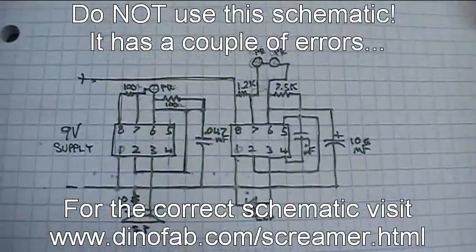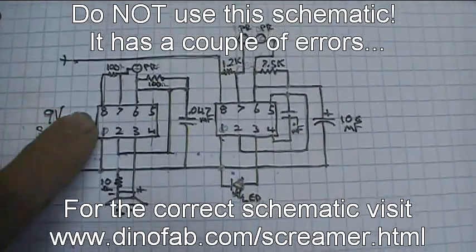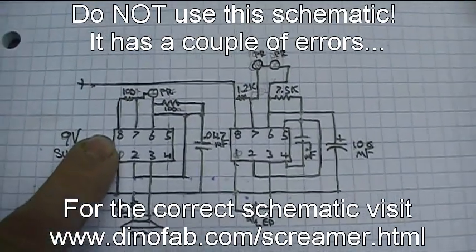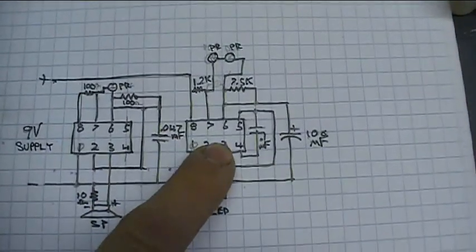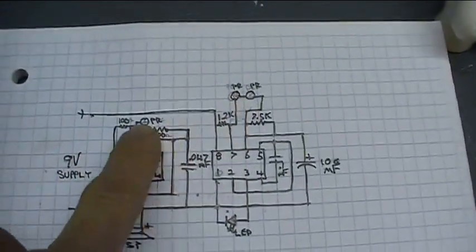It's a 555 circuit with two astable oscillators. This one drives the screaming speaker, and this one drives a blinking LED. And then there are photoelectric cells that are involved.